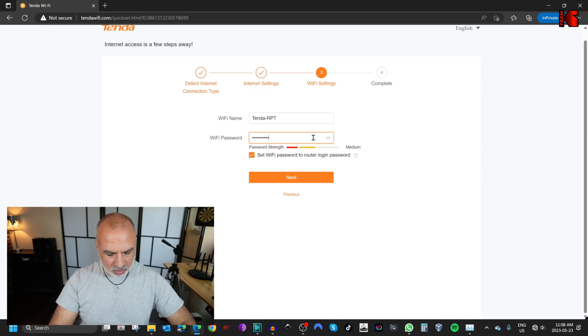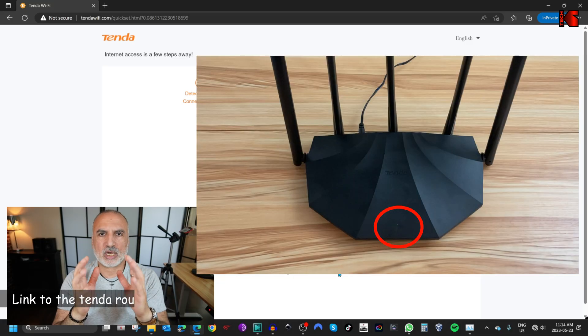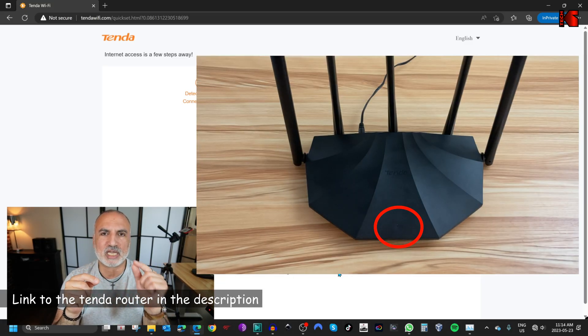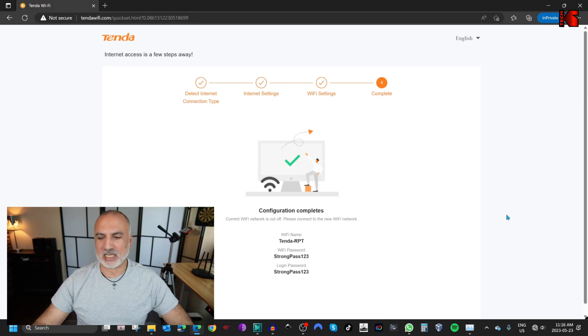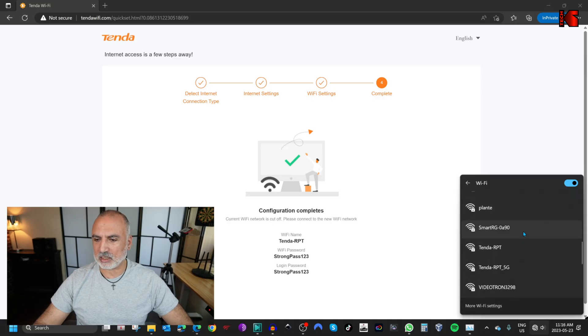I'm going to put a strong Wi-Fi password — always put a strong password. You'll notice it says set Wi-Fi password to router login password. I'm going to leave it as is, so the same password will be used to manage the router as well. Click on next and it will give you a summary of the settings: the Wi-Fi name is tenda-rpt and the router will also create a 5G network called tenda-rpt_5G. Now the router will reboot — the LED light will blink red. Once rebooted, let's connect to the newly created SSID tenda-rpt_5G.